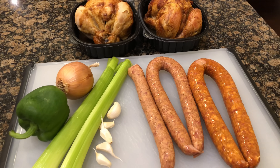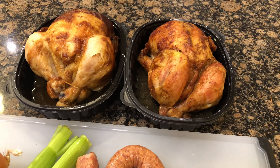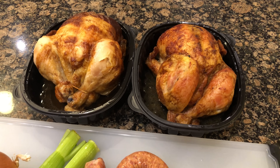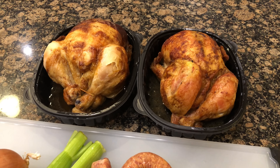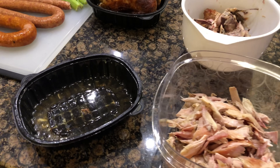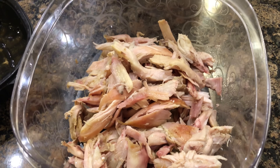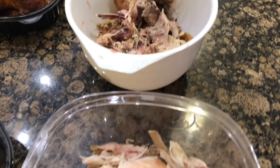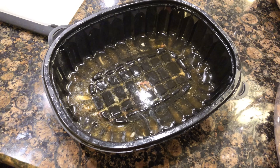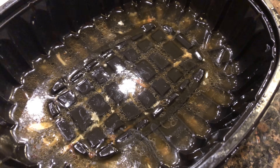I'm going to start by pulling apart the chicken. If that's not your preference, c'est la vie — this is how I get down. We're saving all the remains to use later, so don't toss them out. And don't throw out the liquid from the rotisserie chickens either — that's good stuff.